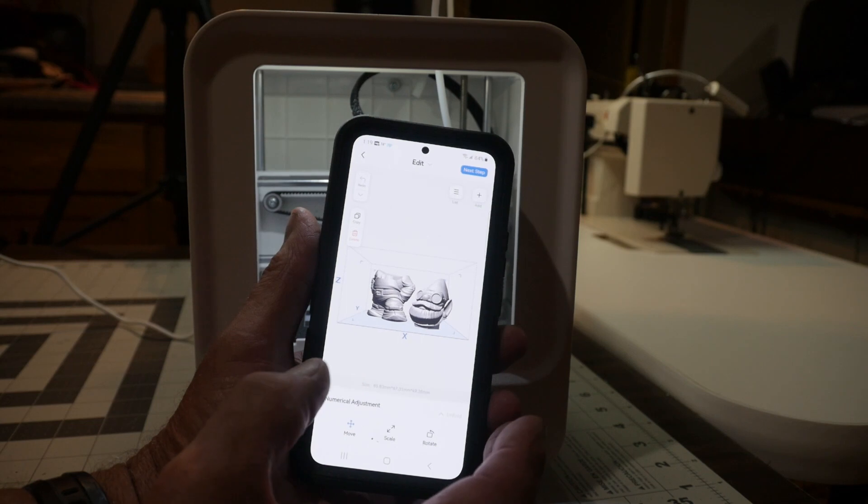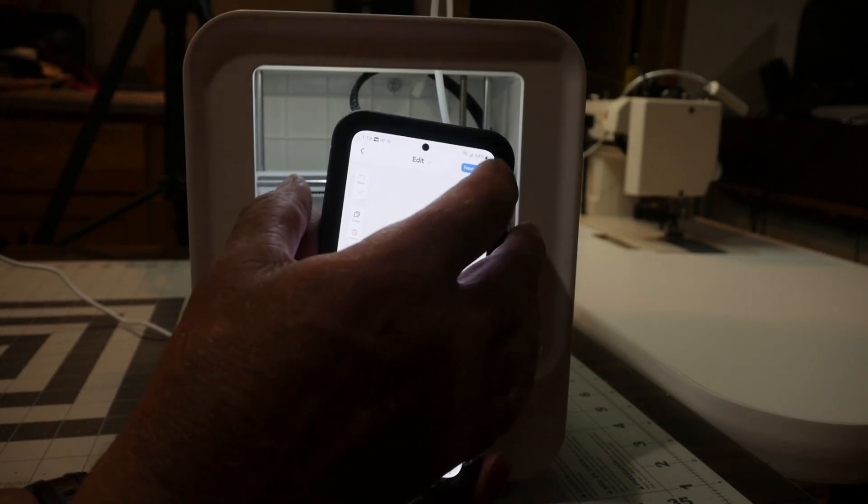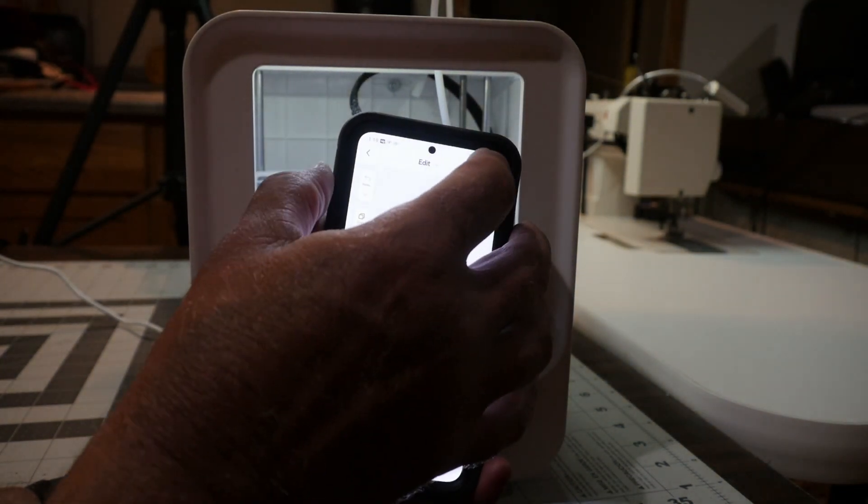It'll load the model - it's in two pieces as you can see.